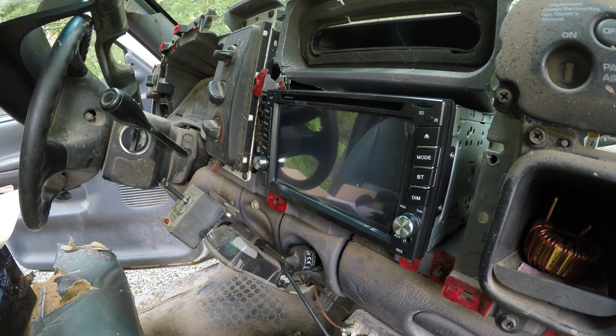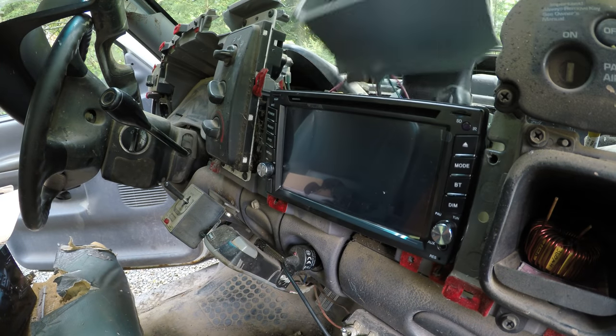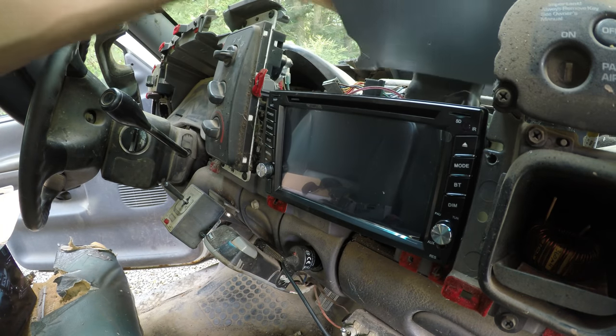Alright, that fits pretty nice now — kind of, except for this piece. I don't really need that. I'll put this back.